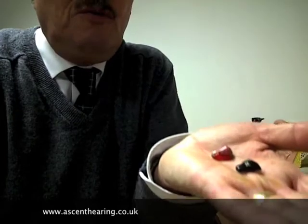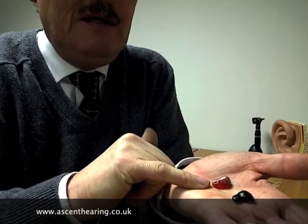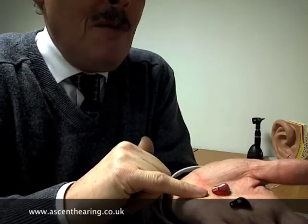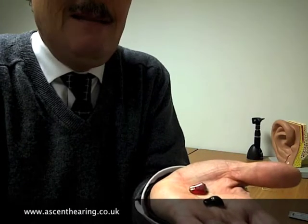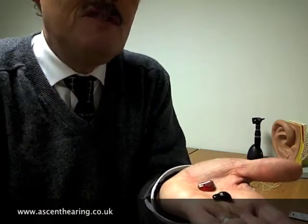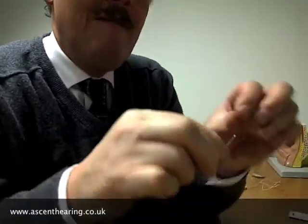Finally we come to the very discreet CIC — completely in the canal — and IIC — invisible in canal — hearing aids. Bear in mind what I said at the start: they still have in them everything the body aid had — a receiver, a loudspeaker, an amplifier, a signal processor, a microphone, and a battery.